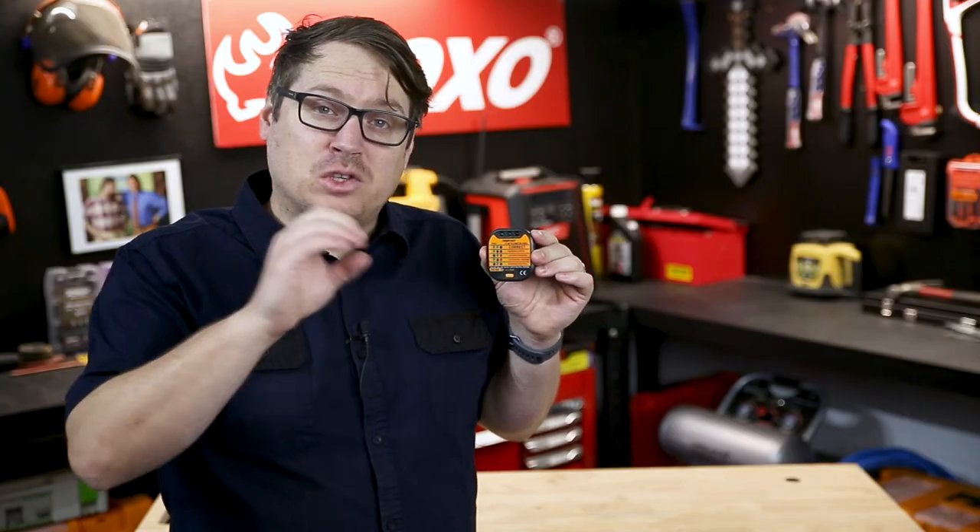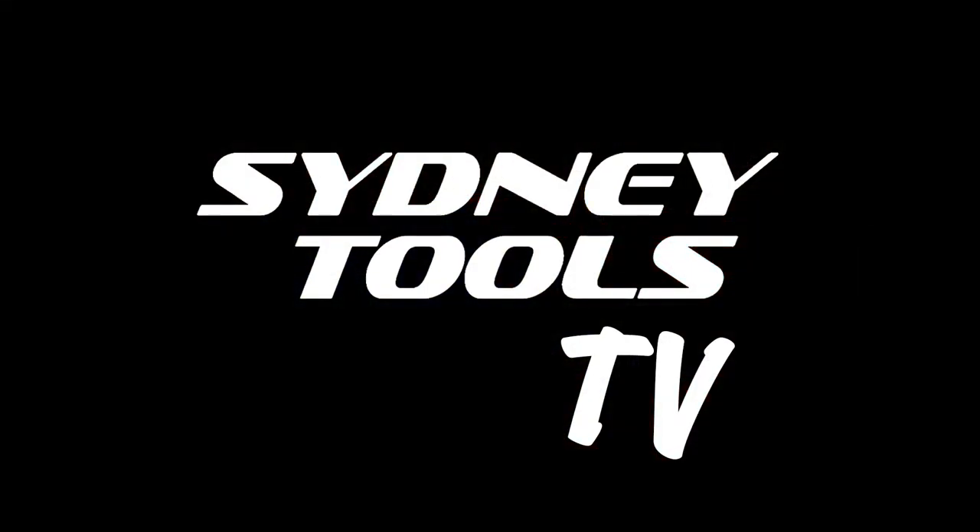If you've got any questions about the PT24 socket tester, hit me up in the comment section below. Until next time, I'm Tim and you're watching Sydney Tools TV. Thanks for listening.